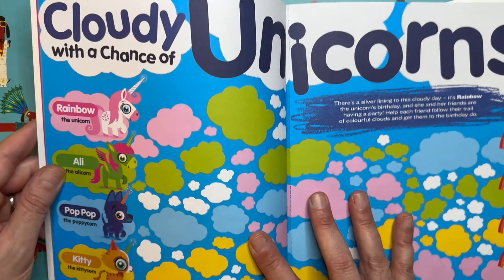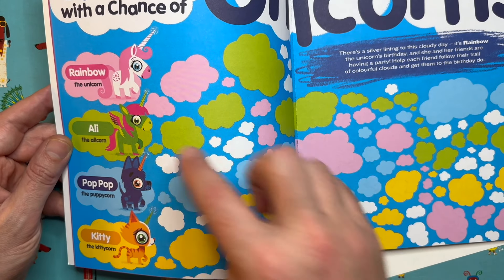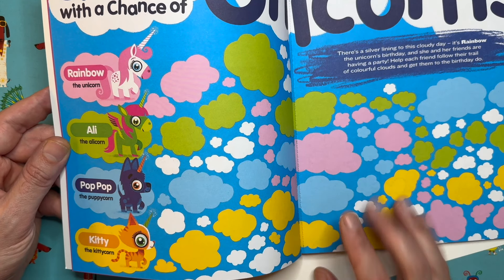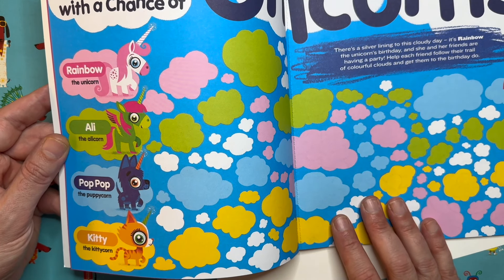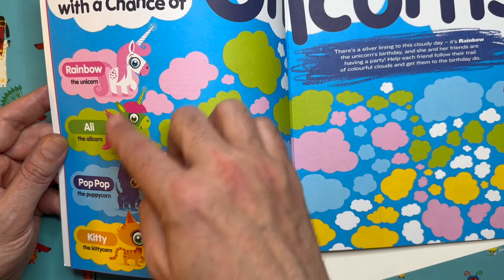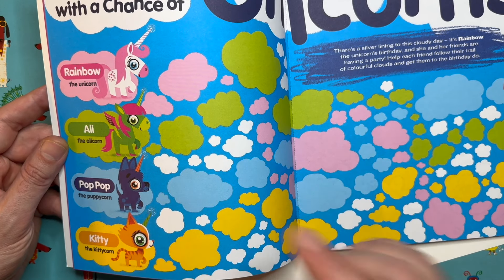It's actually more of an activity book, but there is a little story that runs through it — it's Rainbow the unicorn's birthday and she's hanging out with her best friend Ali the Alicorn, her other best friend Pop Pop the Puppycorn, and of course Kitty the Kittycorn. People who know me will know these characters are named after Ali my wife, Poppy my daughter, and Kitty one of my other daughters.